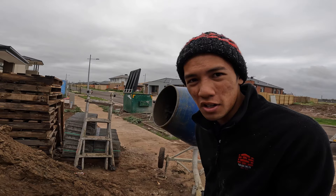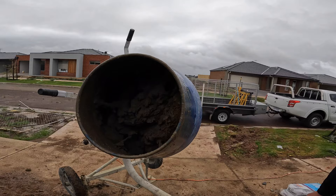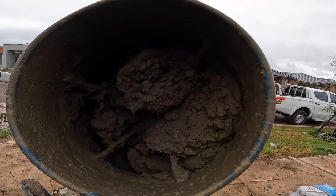This batch is almost done and might need a bit more water, but I'll just have a look. As you can see, it's almost done. I reckon add just a little bit more water and it should be good to go.